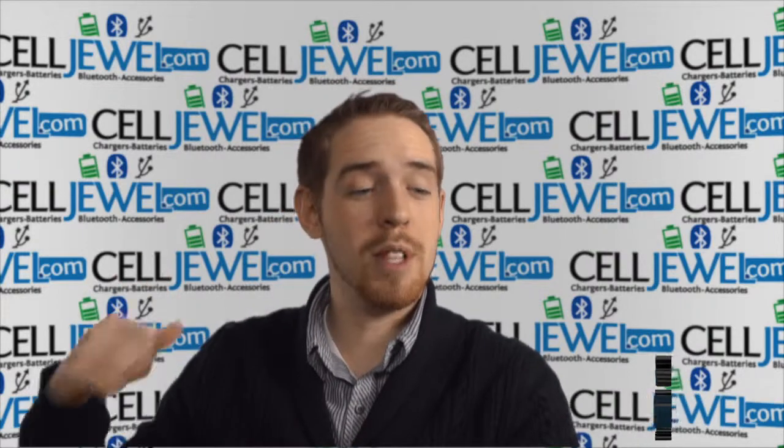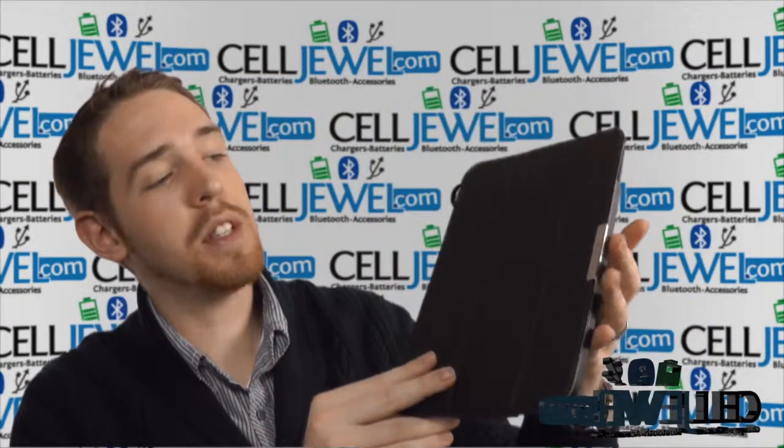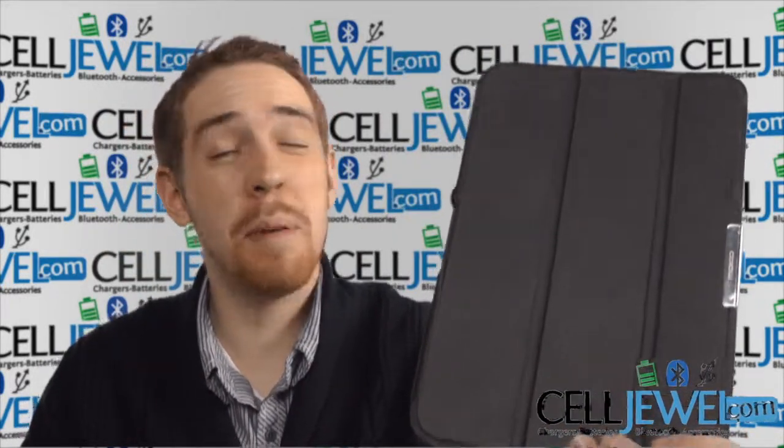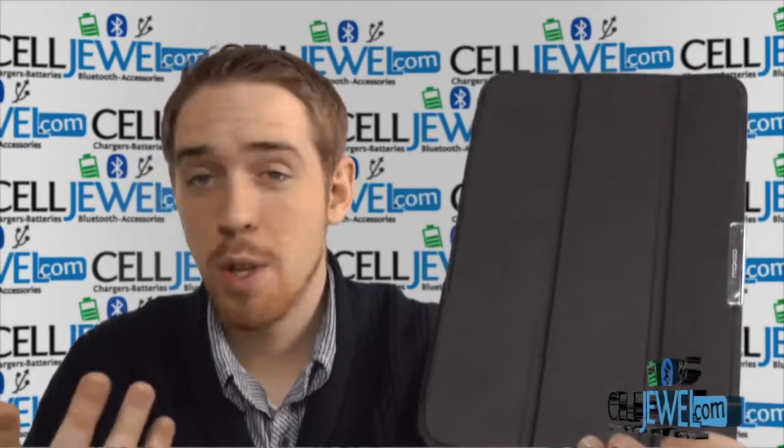Hey, how's it going everyone? My name is Drew. I'm with selldrill.com and today I'm going to be telling you about this case right here. This is the leather book style case for the Google Nexus 10. It's a good product right here and I'm going to be telling you just a little bit about it. So let's go ahead and get started.